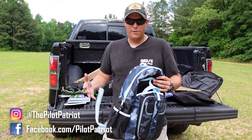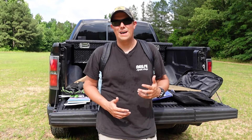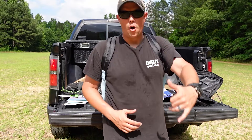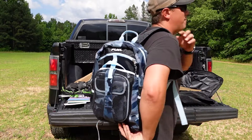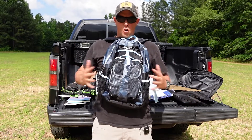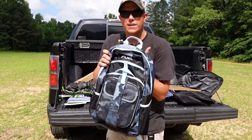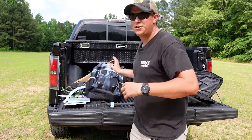Backpack armor can do a couple different things for you. If you're wearing your backpack normally, it will protect you from the rear. You do want to talk to your children about how to react — the typical response is run, hide, fight. So if they are running, the backpack on their back gives them protection from the rear. You could also, if you find yourself in a huddled position against a wall hiding, reverse the backpack and put it on front ways like an average armor vest, and it's going to protect your front as well. For smaller people, you could even get down behind it and use it like a shield.